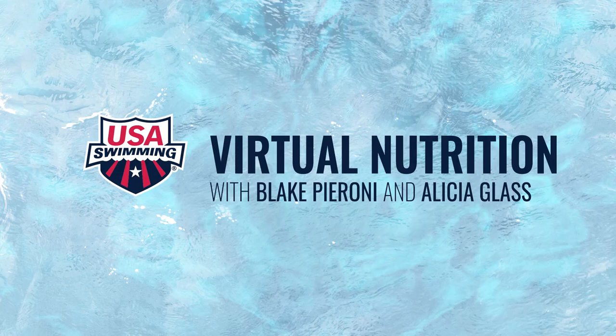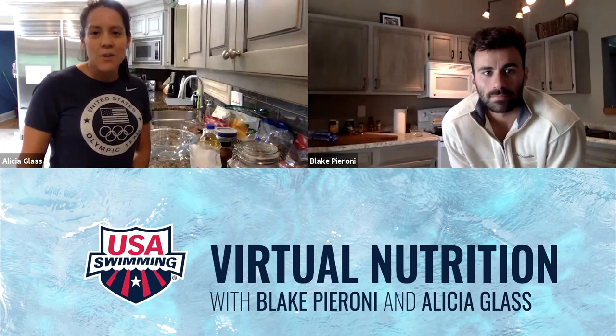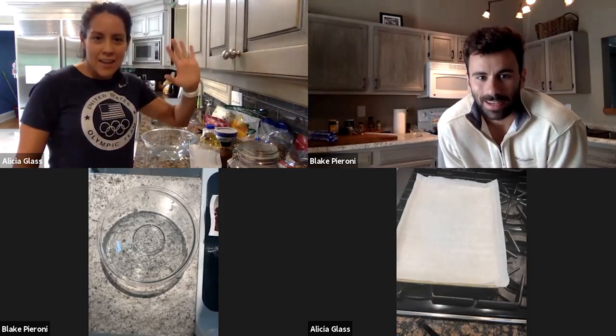Hello USA Swimming. Thanks for joining us for another cooking demo. My name is Alicia Glass. I'm a senior sport dietitian at the USOPC and I'm joined today by Blake Peroni, one of our national team swimmers. Say hey Blake. Hi, how's it going?